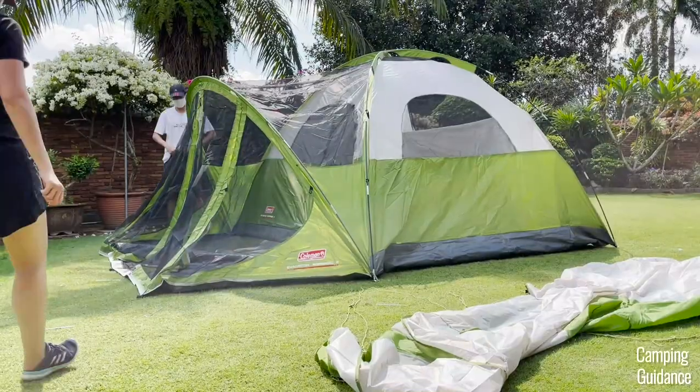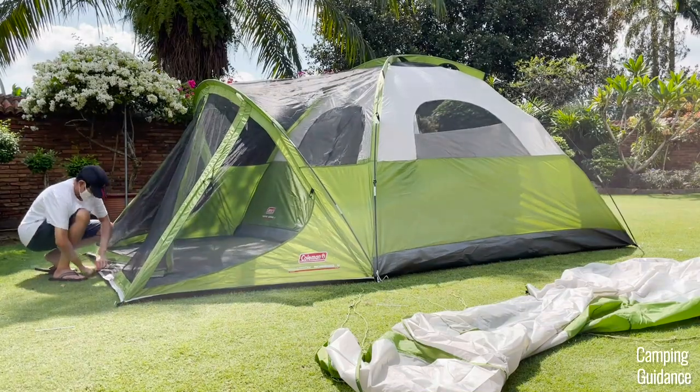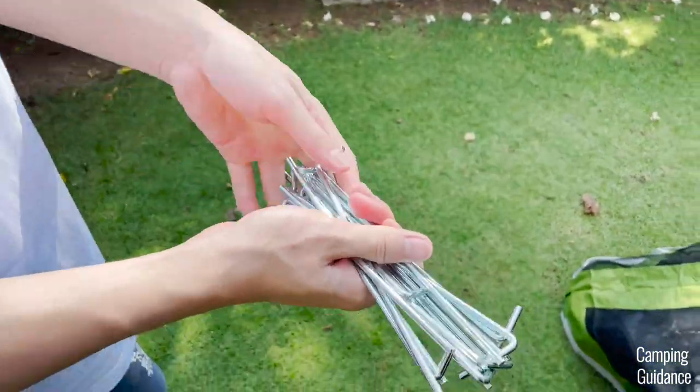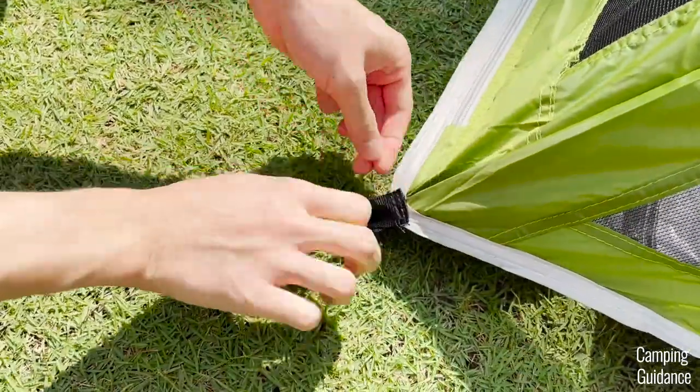Then pull the entire tent out tight and stake it down with seven of the provided stakes. Coleman gives you 14 stakes in total — there are four rings for staking down the dome tent and three stake loops for staking down the screen room.